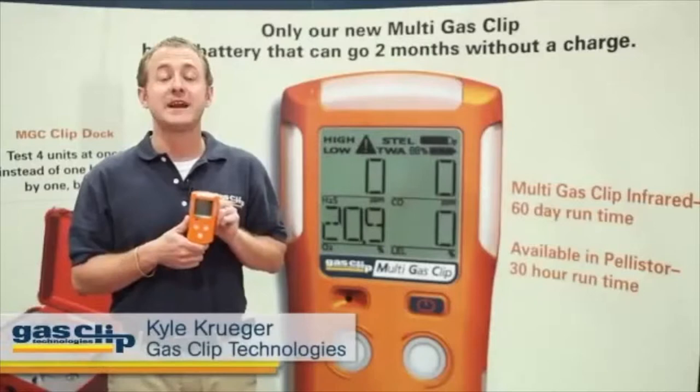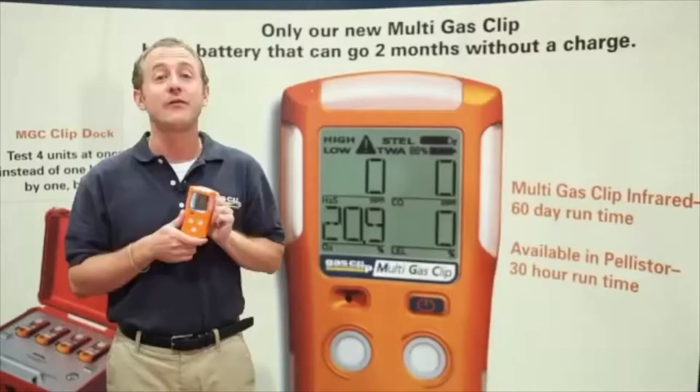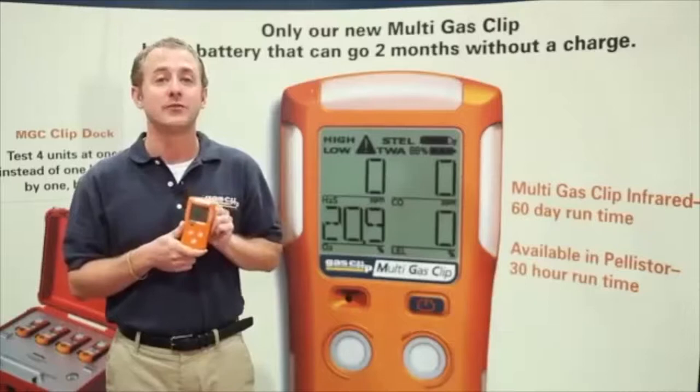Introducing the Multigas Clip from Gas Clip Technologies. The Multigas Clip offers a significant improvement in battery run time. Instead of lasting only one day or part of a shift, the Multigas Clip offers two months of run time. The days of charging every day and alkaline batteries are gone.